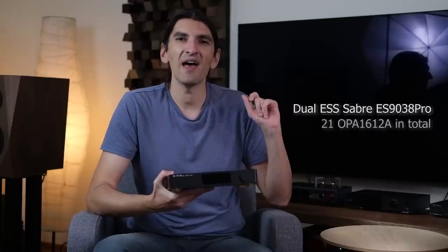The SMSL SU-10 uses two Sabre DAC chips. Up until recently, those were actually flagship Sabre chips, and SMSL is using two of them, utilizing all of their channels. I think it's 21 op-amps in its output stage. Is that important for the sound? Yes — in my experience, the actual output stage, that analog output section, is more important than the DAC chip itself.